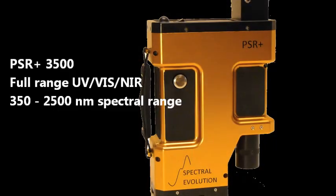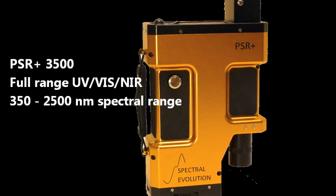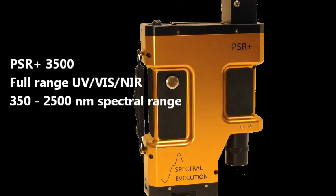The new PSR Plus 3500 covers the UV, VIS, and NIR range from 350 to 2,500 nanometers.